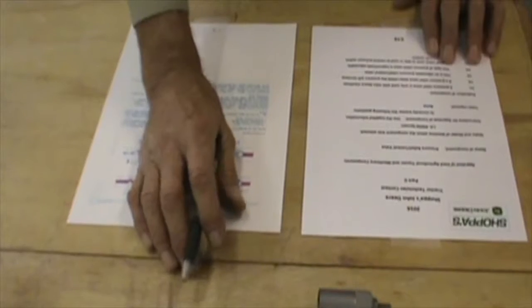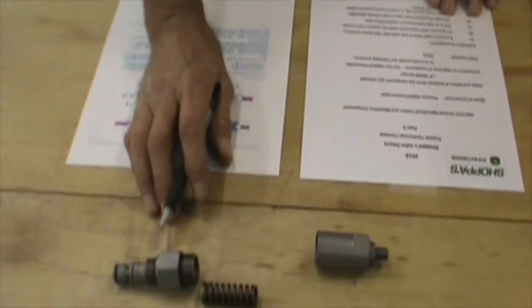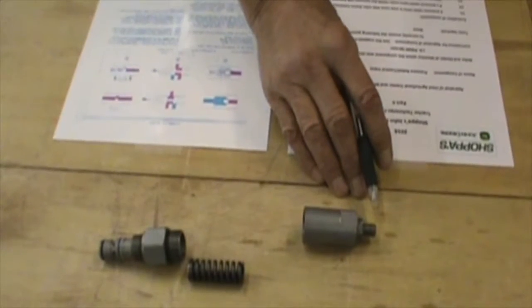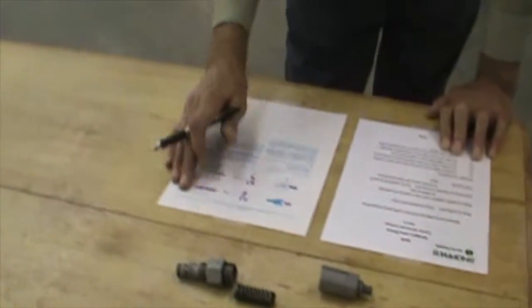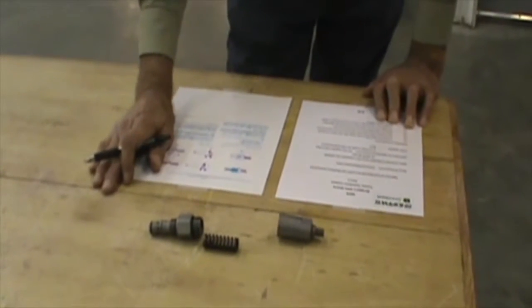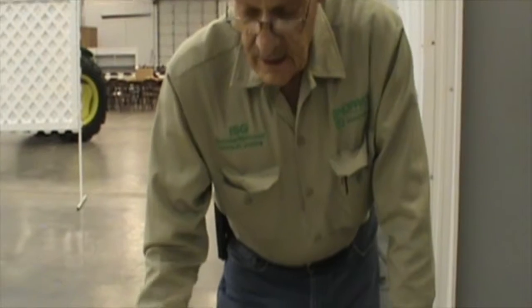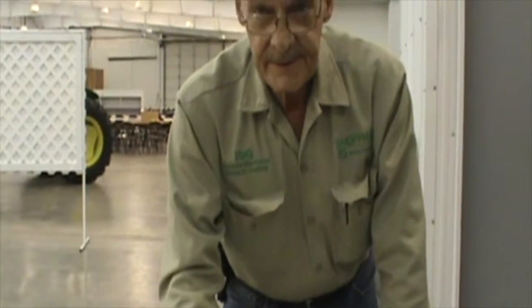Is this hydraulically adjustable? No, it's a mechanical adjustment. The last question: a relief valve such as this is used to control pressure within any hydraulic system. That is correct. You utilize this in practically any type of hydraulic system that you have.